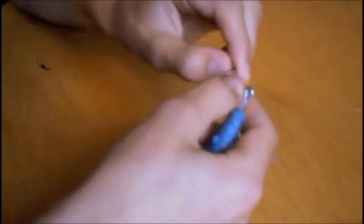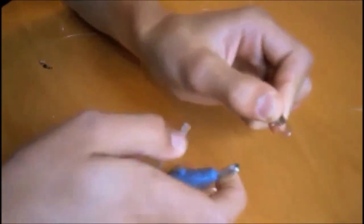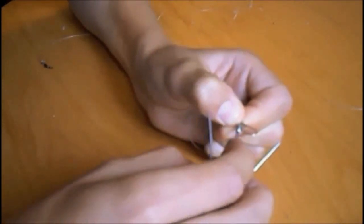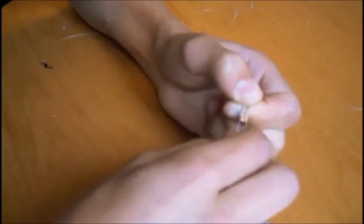Now we're going to show you how to attach your weight to the clip swivel. First you want to push in this section here and it will just clip open. Take your weight, put it through the eye of the weight, down, and push it back over the little ridge there. And there we are.